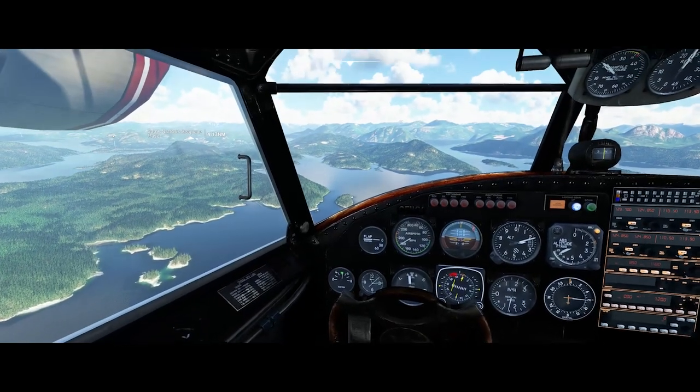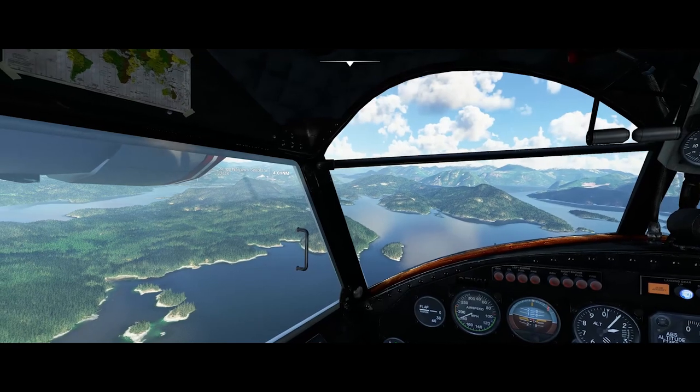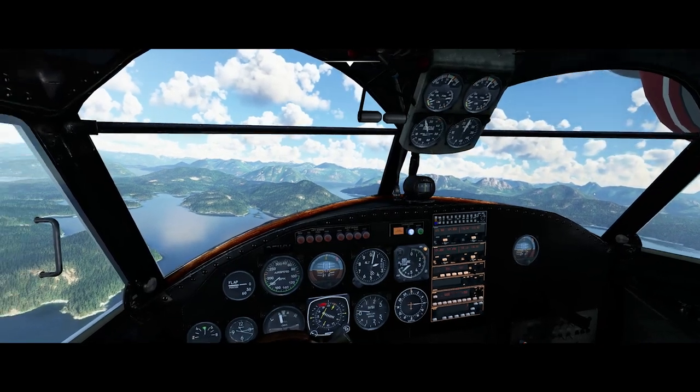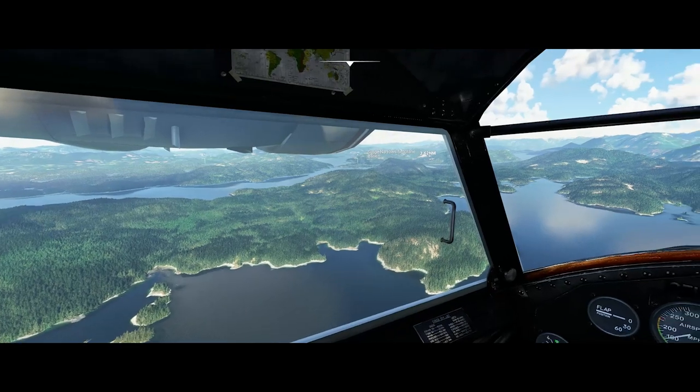Even in a shallow dive, we're doing 180 miles an hour with the manifold pressure set to 20. We're leveling out here and turning that back up a little bit. As per usual in Microsoft Flight Simulator, the scenery really is impressive.